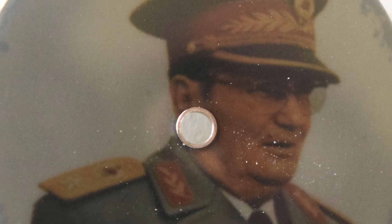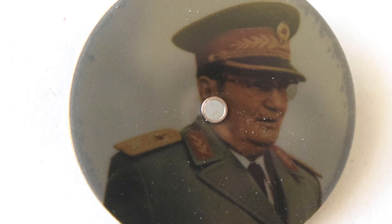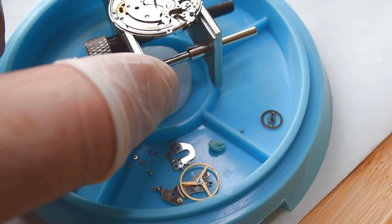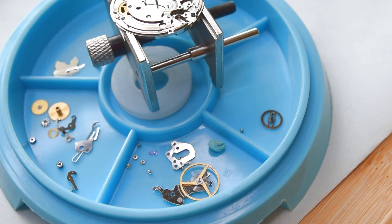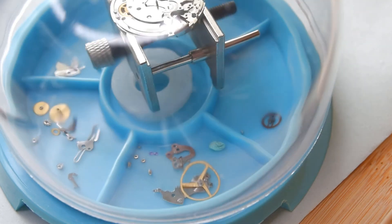In the meanwhile, while I'm waiting for the new winding stem, we have a mystery to solve. Do you know who the guy is? Definitely some general from Europe, South America, North Africa, maybe East Germany - write in the comment section below if you know. Be here when I make the second part - this person made some influence on me.